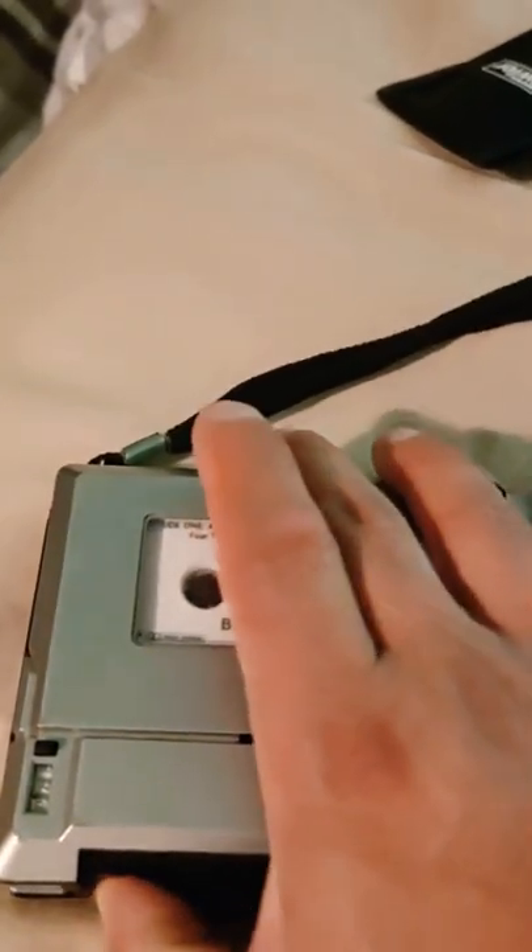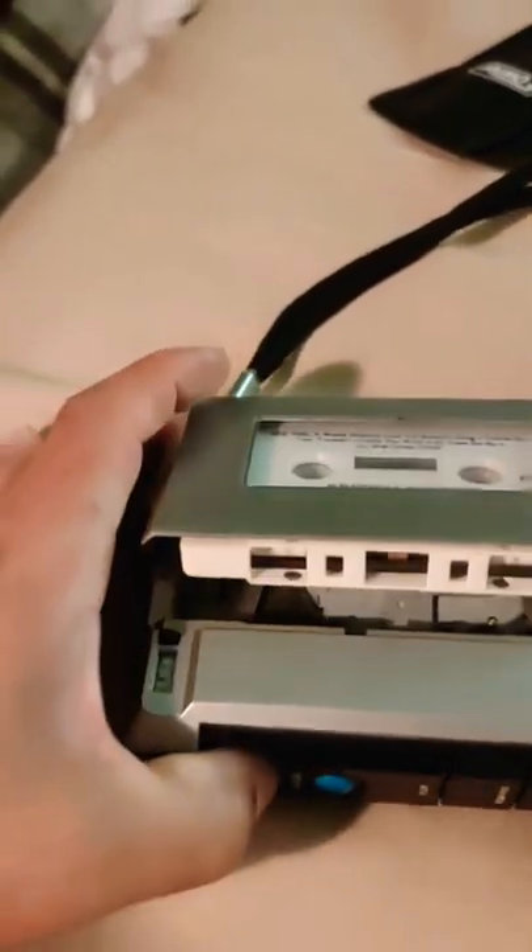I'm going to pop out the cassette now — sorry, my hand is in the way since I'm holding the phone. There we go — you can see inside there's an erase head, a mono tape path, and a pinch roller. I think that's a permanent erase head, which means this unit probably doesn't allow you to listen back as you record simultaneously.